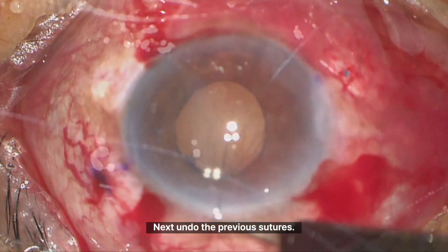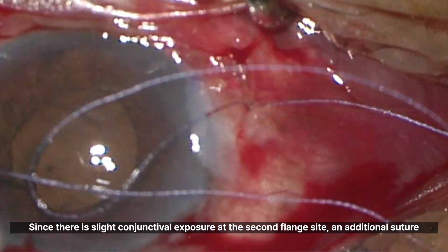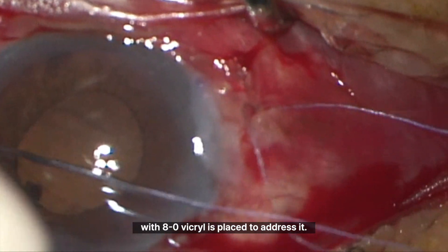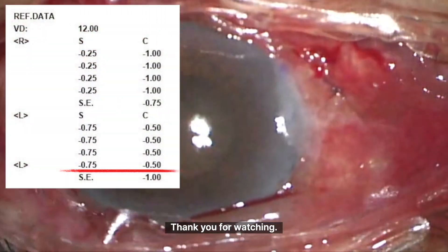Undo the previous sutures. Since there is slight conjunctival exposure at the second flange site, an additional suture with 8-0 Vicryl is placed to address it. The surgery is now complete. Thank you for watching.